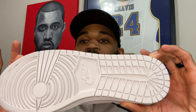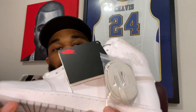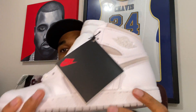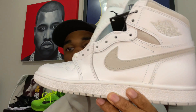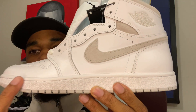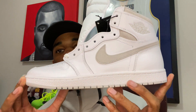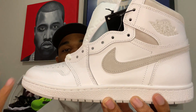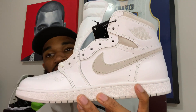The outsole is a very light gray. Going up into the midsole — moving the extra laces and the tag out of the way — you can see a nice true white midsole. This shoe is very simple but it's still very, very dope in my opinion.